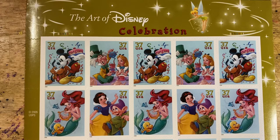This is the Art of Disney Celebration theme, stamps 3912 to 3915. This was actually the second in the series and was issued in 2005. Once again it is four designs and you get five sets of each design for a pane of 20 stamps. Let me show them to you up close.